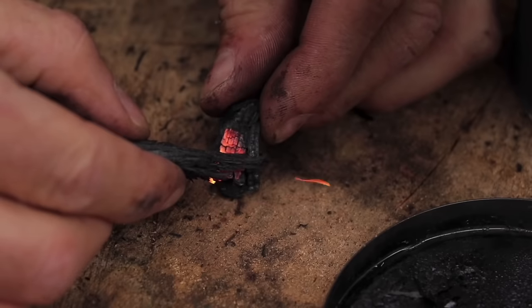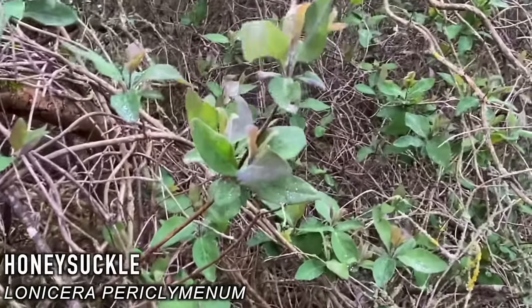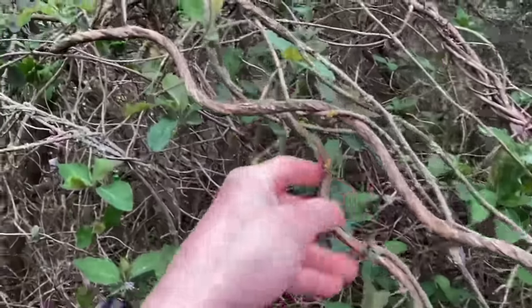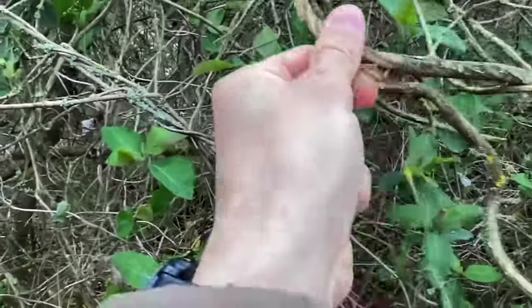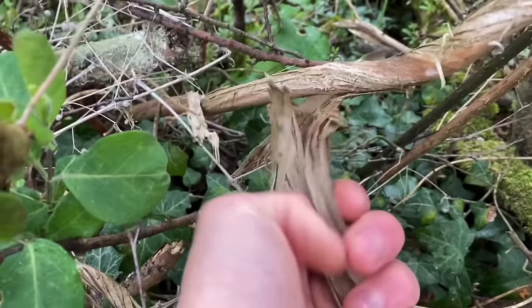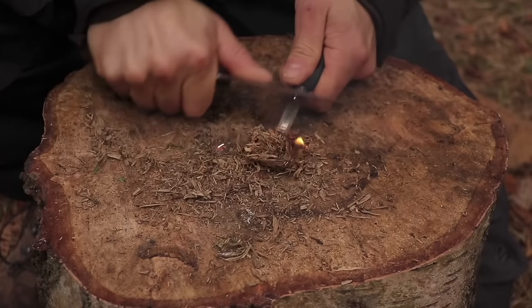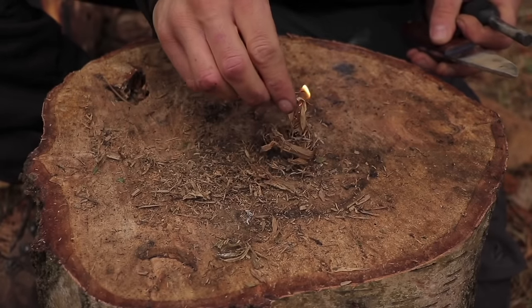Honeysuckle is a climbing plant found in woodlands and hedgerows. It comes to leaf fairly early in the year, and the flowers and leaves contain salicylic acid, which can be used to treat headaches. The berries are toxic, so best to avoid those. The bark itself is flaky and can be peeled off and buffed together in your hands to create a tinder bundle. It does burn fast, so be sure to have more tinder material ready to pass on that early flame.